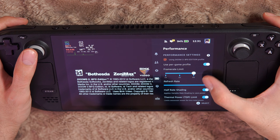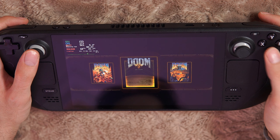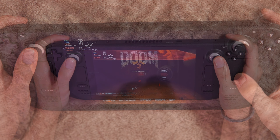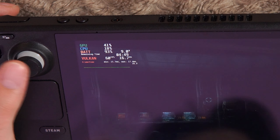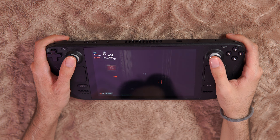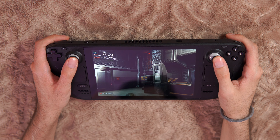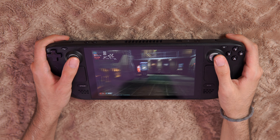Now Doom 3 BFG Edition is a great example of how old games or even indie games that aren't super demanding can last a lot on the Steam Deck. I have every graphical setting maxed out, 60 FPS, and the TDP limit at just 4 watts. The game lasts for five hours — you can check it up there. Since it's an old game, the Steam Deck runs it without breaking a sweat.